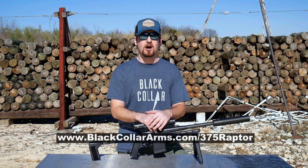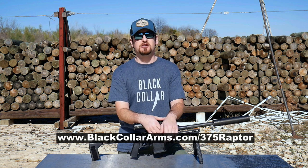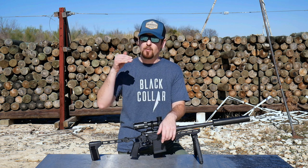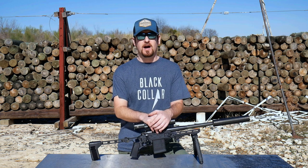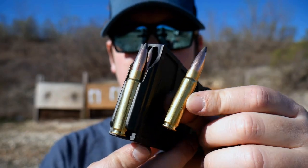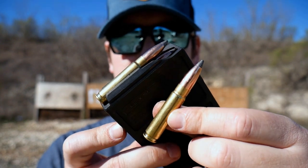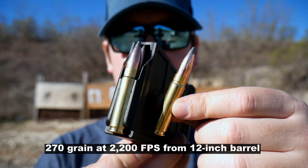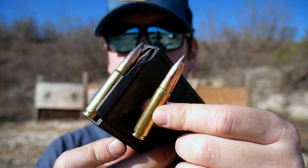If you want to know more, go to blackcollararms.com/375raptor. We've got a bunch of information up there for you to find out more about the cartridge, why we've chosen it, why we are going so hard on it, and why you can get all of your Pork Sword everything in 375. This is what a 375 Raptor looks like, loaded with a 270-grain Speer soft point, supersonic — awesome velocity from a 12-inch barrel. We will also be doing rifle builds and integrally suppressed builds, which is just awesome.